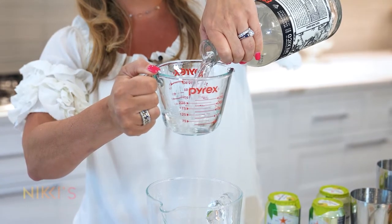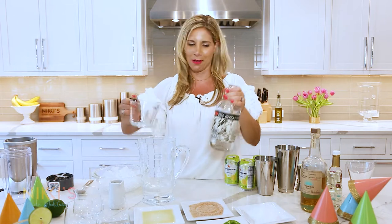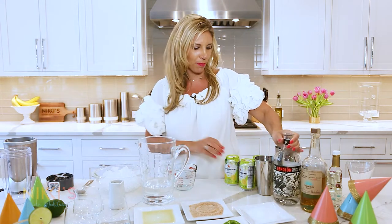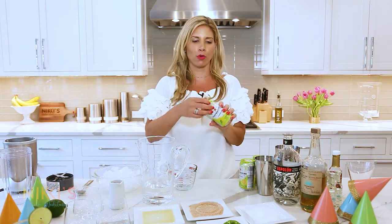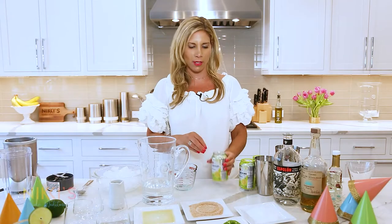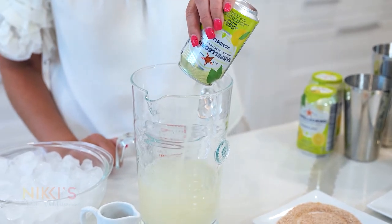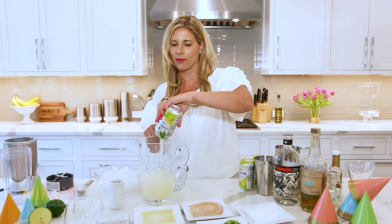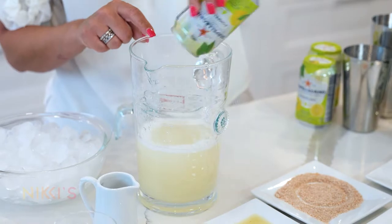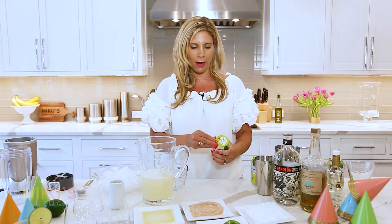I'm measuring this to give you guys the recipes, but you can eyeball it as well — add more tequila if you like. Then I'm using grapefruit Pellegrino — it's super refreshing. Great to buy a case of this when friends are coming over. If they don't want an alcoholic beverage, this is always a great option, but mix it with some tequila and it's delicious. I'm going to put three cans in here with some ice.